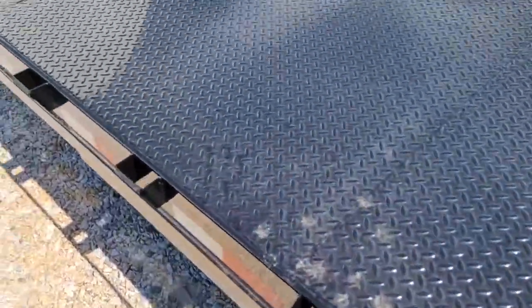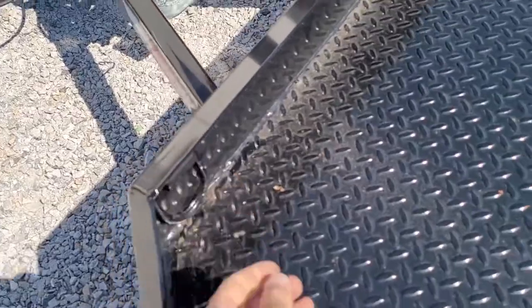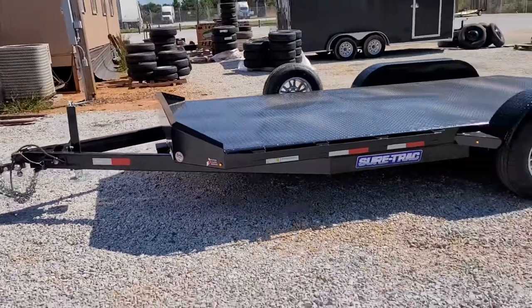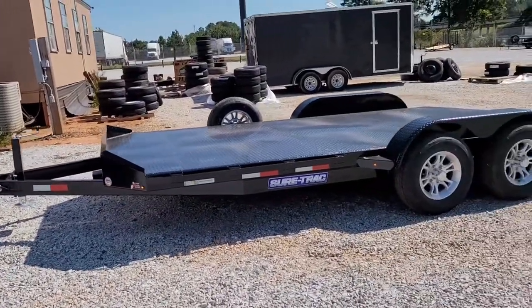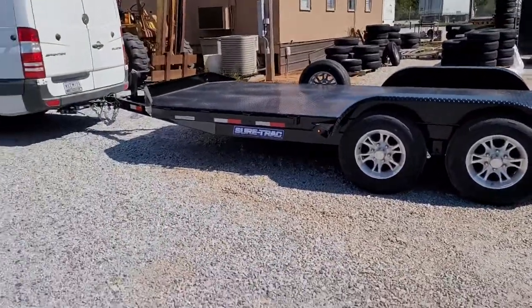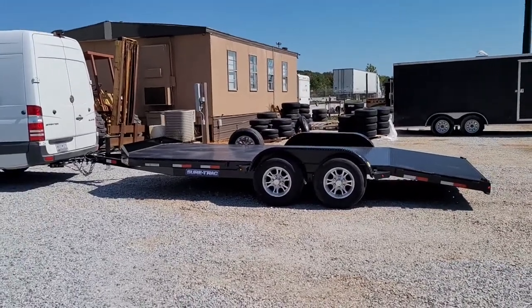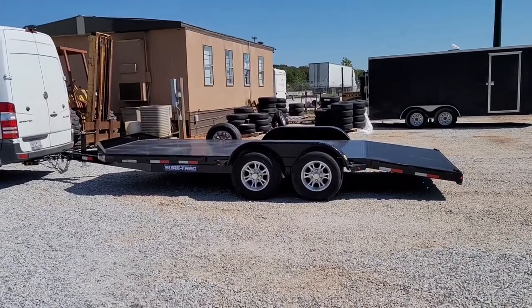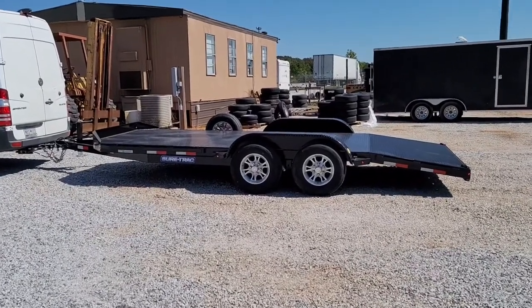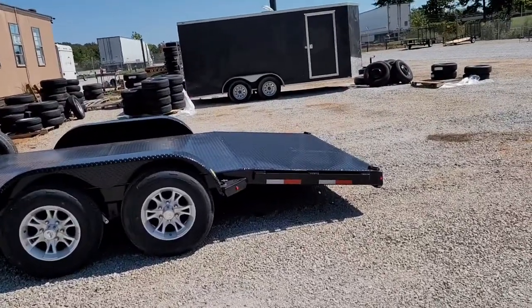This one comes off. D-rings up here again. Nice little rock shield right there. It's a SureTrak. It's got brakes on both axles, and I think this one holds right at 7,600 pounds on top of it — so 10,000 pound gross vehicle weight rating. It's an 18-foot.